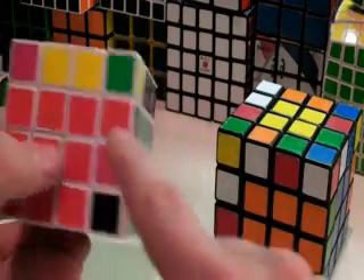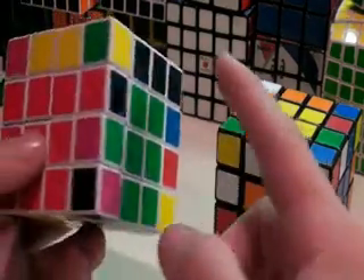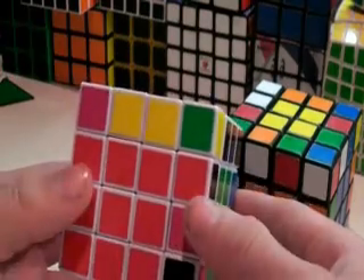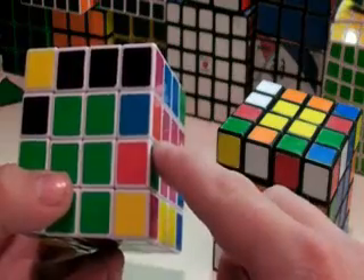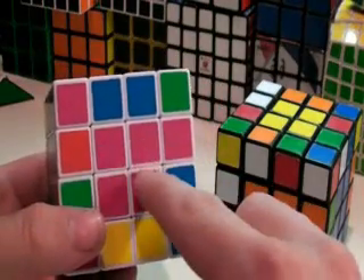And all of our centers are still in the correct spot. Now for the third step, which will be in the next video, we will be pairing up these, which will need an algorithm, without messing up these.